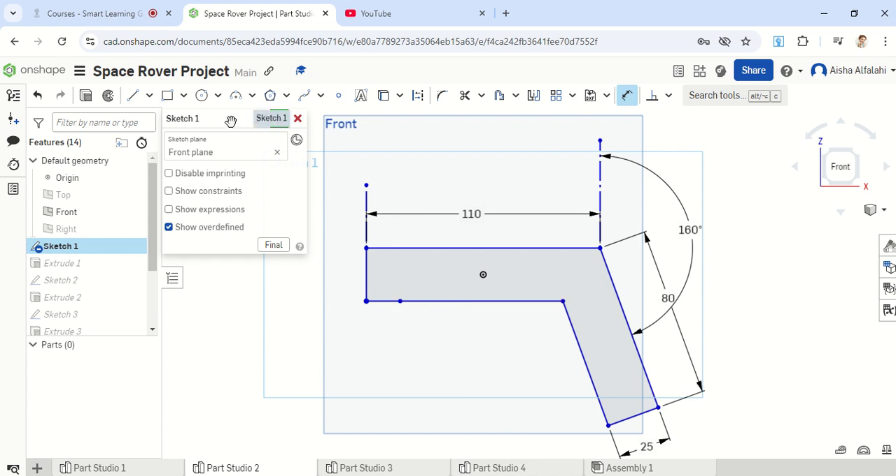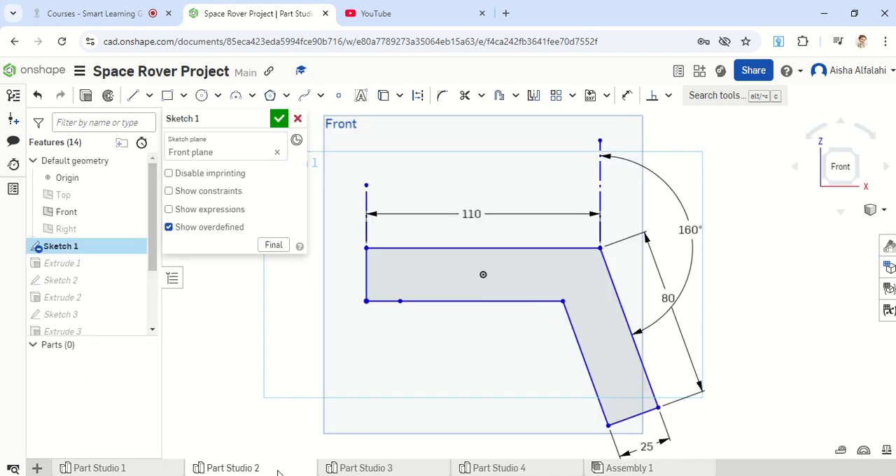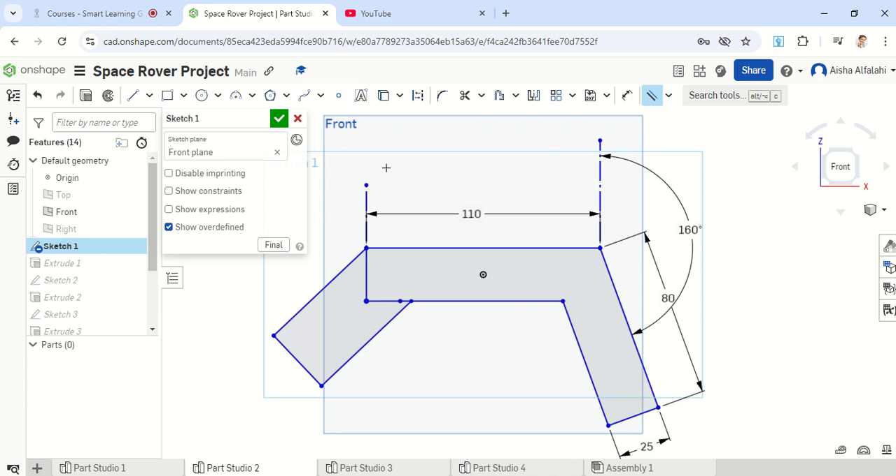Another thing we're going to add is extra lines here. As you've noticed on this side, if I move on to the assembly part, you will notice that this is up too high and it needs to go a bit lower. So we're going to add that now using the line features — starting from this end here, going somewhere here, then clicking here, and moving right back into that line. All of these lines should be perpendicular or parallel.